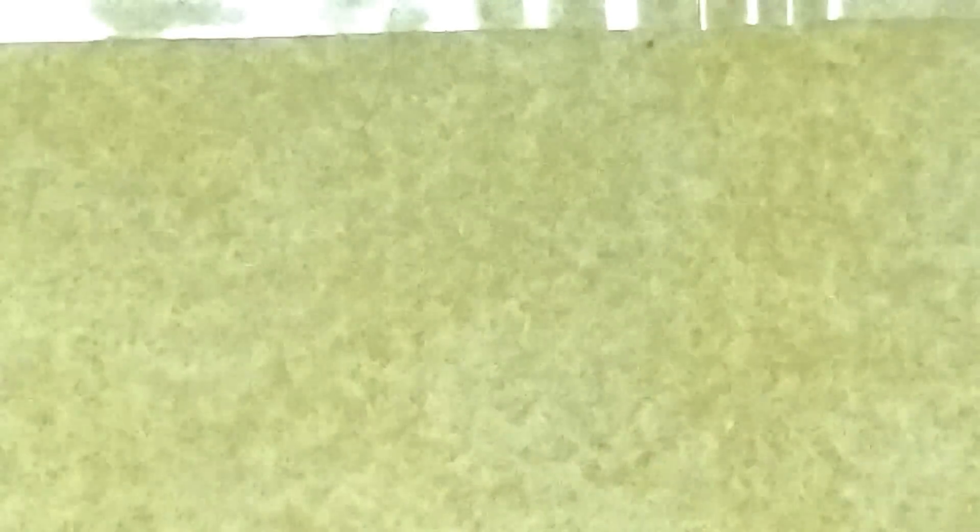For this project you'll also need a size 12 beading needle, because pearls are a little more difficult to get through. You'll also need a clasp and a jump ring of your choice. I'm going to be using this beautiful antique bronze clasp and a jump ring on each end.